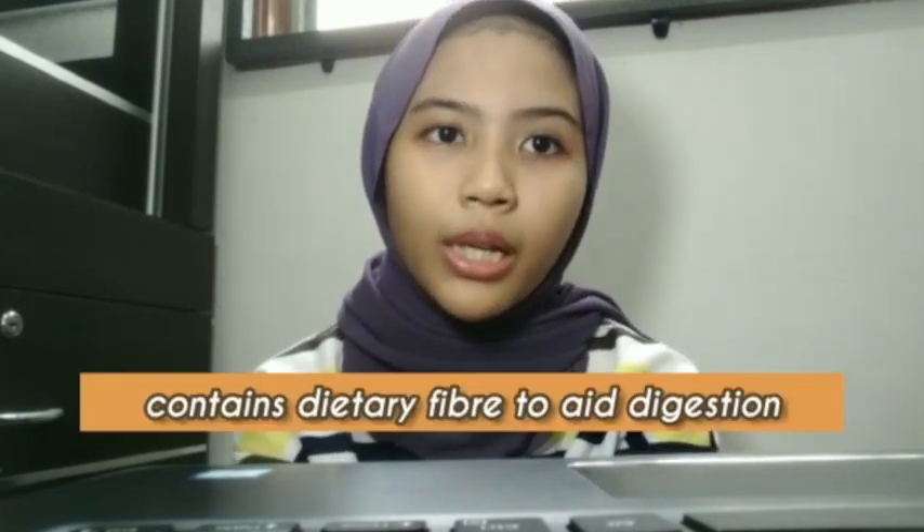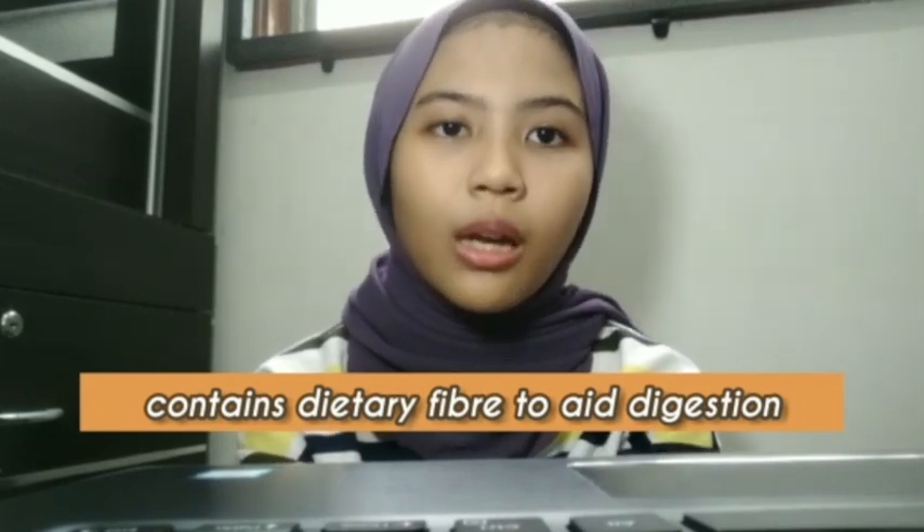Nata di coco is a chewy, translucent, and jelly-like food produced by the fermentation of coconut water. It was originally invented in 1949 by Chodula K. Africa as an alternative to the traditional Filipino nata di pina, which is made from pineapples. Nata di coco is mainly made from coconut water, so it has a modest nutritional profile, and is characterized as healthful since it contains dietary fiber to aid digestion while carrying fewer calories compared to other desserts.